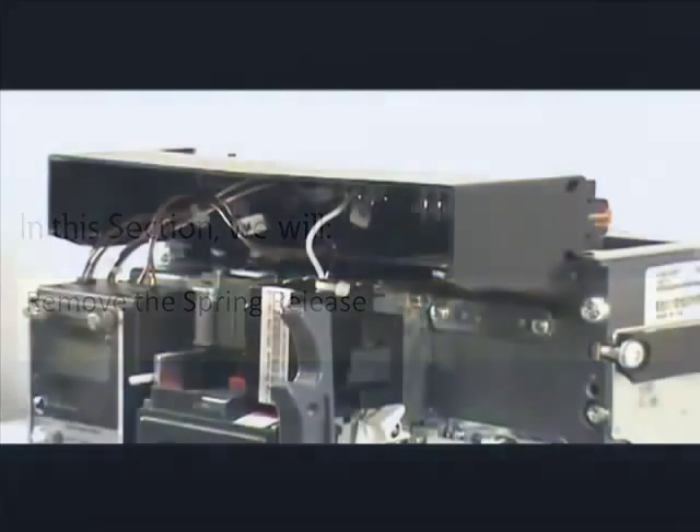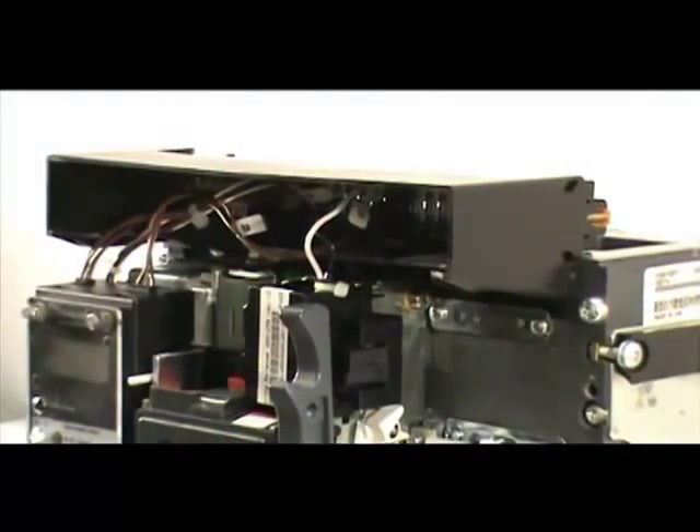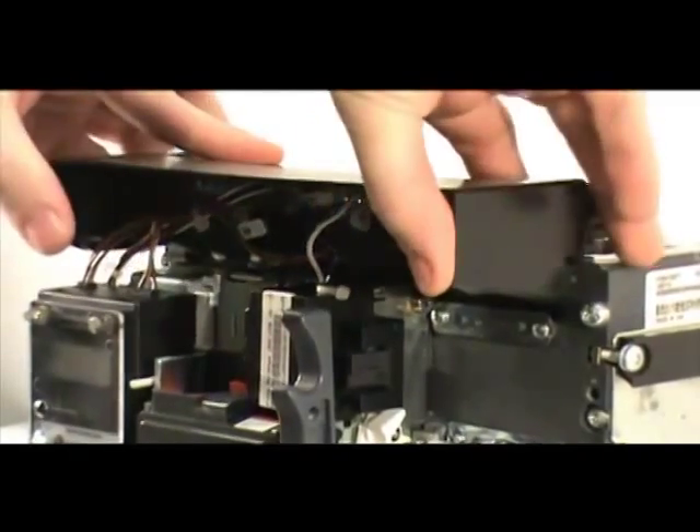In this section, we will demonstrate how to remove a spring release from a Series NRX circuit breaker. First, disconnect the spring release's secondary leads. They should be located in positions 35 and 36 of the secondary mounting bracket.